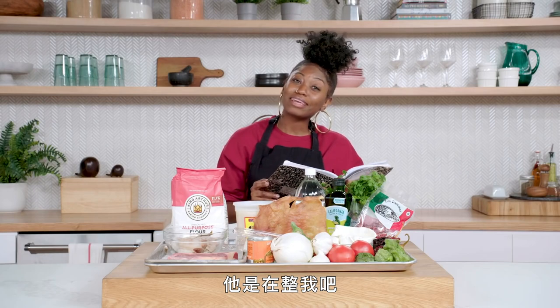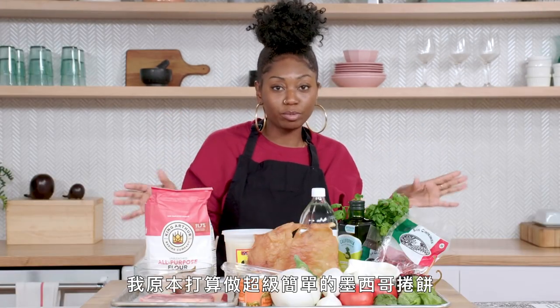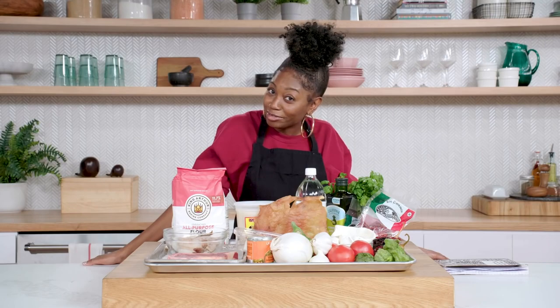So this is Chef Saul's recipe book. He kind of played me because he only gave me the ingredients — I have no instructions, I have no idea what to do here, people. I plan to just make a really simple burrito. And now we have steak, shrimp, cactus. I can't get away from the cactus. It's one of my favorite ingredients. What I like about the nopal is it's pretty healthy for you. If you want to impress your friends, throw some nopales on your pico de gallo.